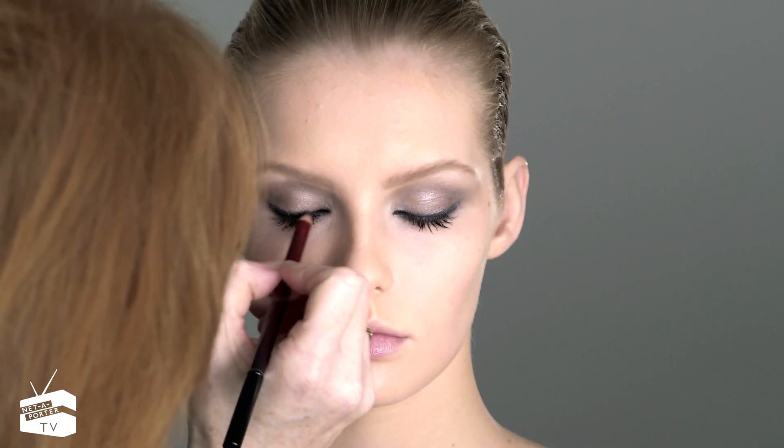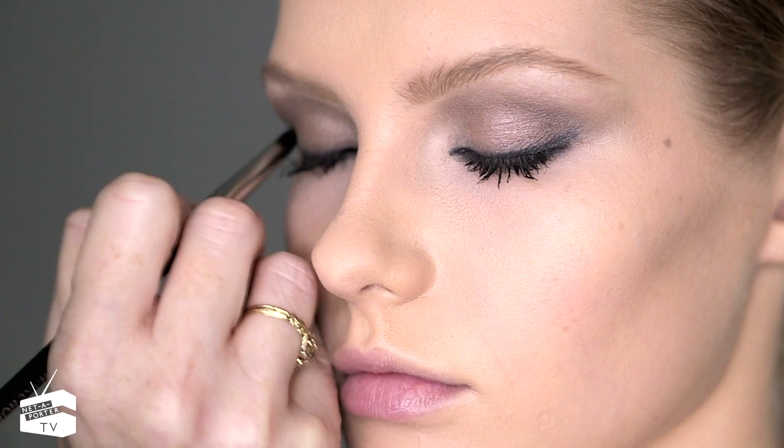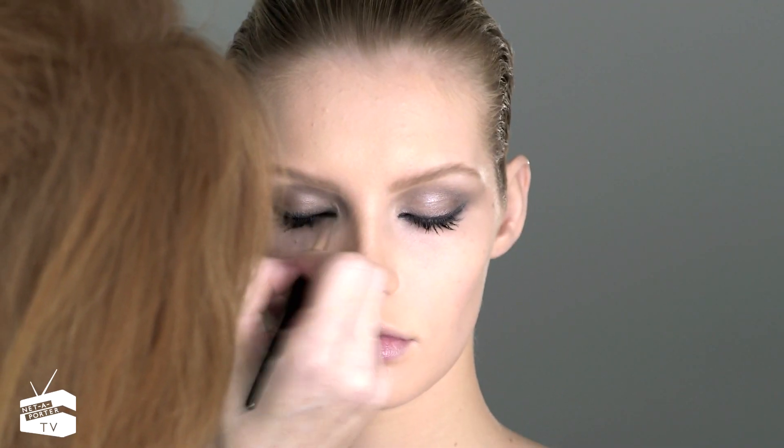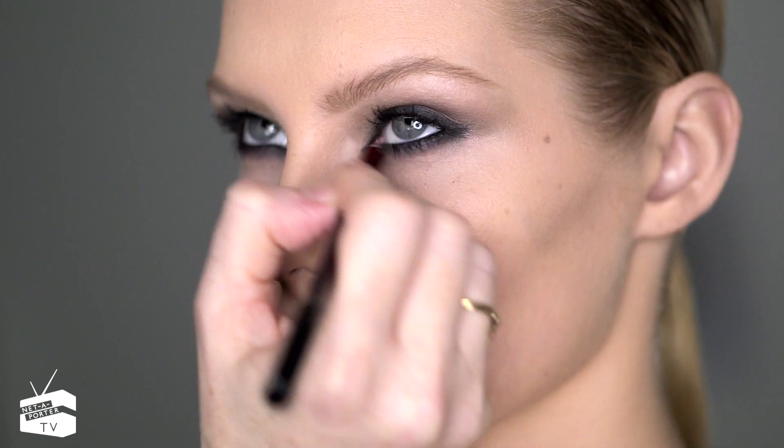Once you've got the mascara on, go again with your eyeliner to see if you've got enough of a dramatic look, and then just smudge a bit of eyeliner to soften up the line. This look is meant to have a little smudginess — a little lived-in feeling to it.